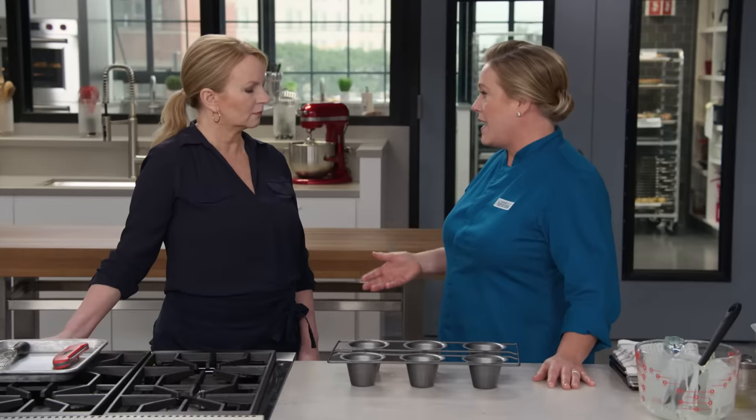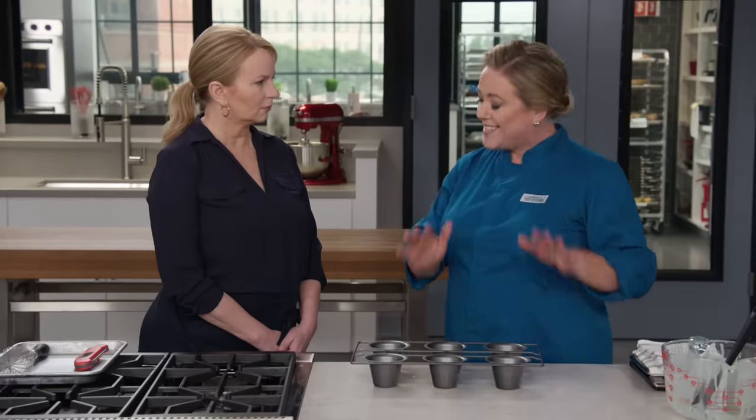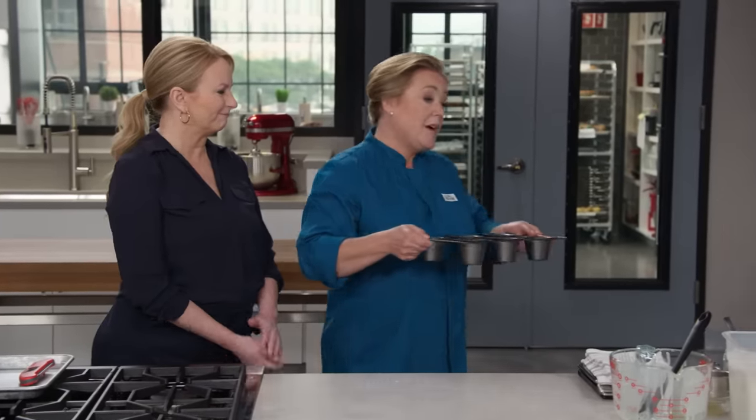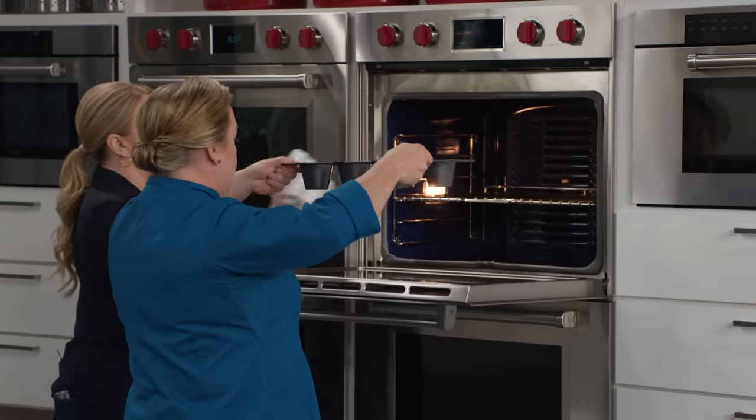These popovers are ready for the oven. A lot of recipes crank the oven at the beginning to get that first rise and then turn the oven down so they cook through, but we found that really isn't a reliable method across multiple ovens because different ovens act differently. So using a steady 400-degree oven temperature for 40 to 45 minutes is perfect.